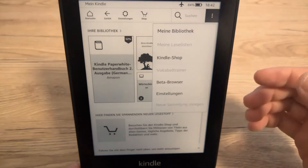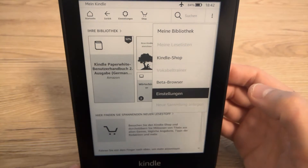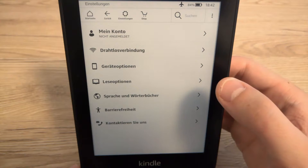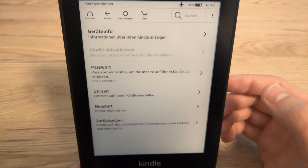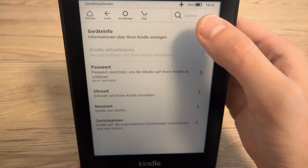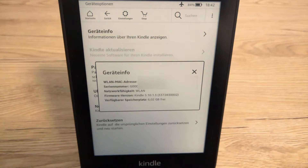First of all, let's check which firmware version this Kindle has. Go to settings, device options, and device information. My e-book reader has firmware version 5.10.1.3.